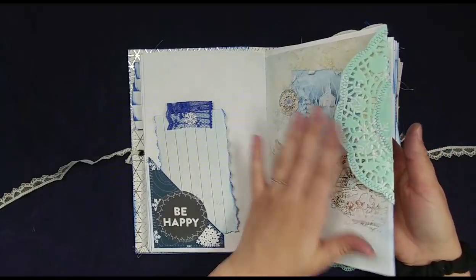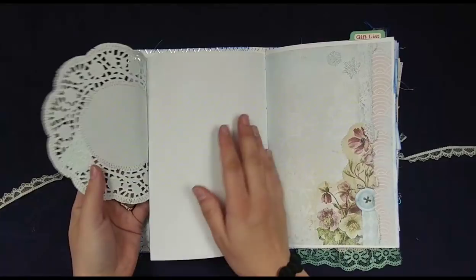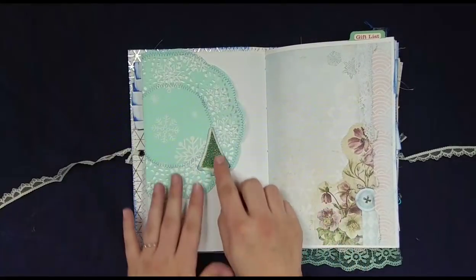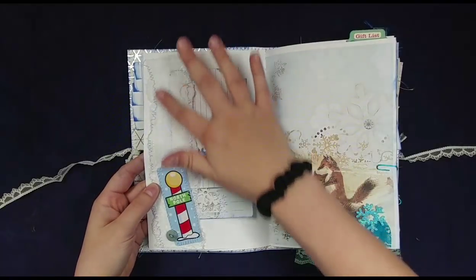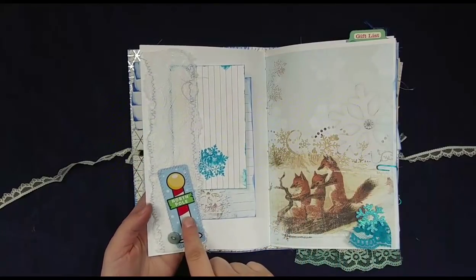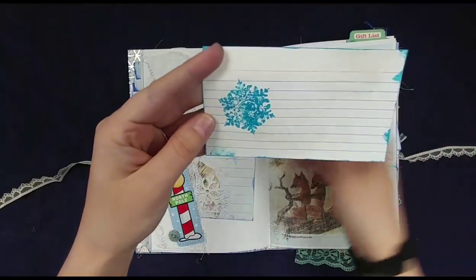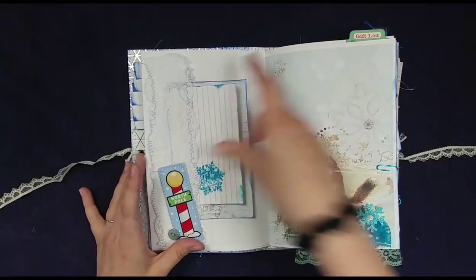This really pretty snowflake doily — you can have a tuck spot here and then a giant flip-out. You could even journal here, journal here, tuck in whatever you wanted, and I added this little glitter tree. This is more of the lace from the front but I turned it into like a pocket tuck spot. This is a little Christmas playing card 'North Pole' and there's a button. Then I made a little index card journaling card, and this is from the kit — they slip in here for extra journaling.